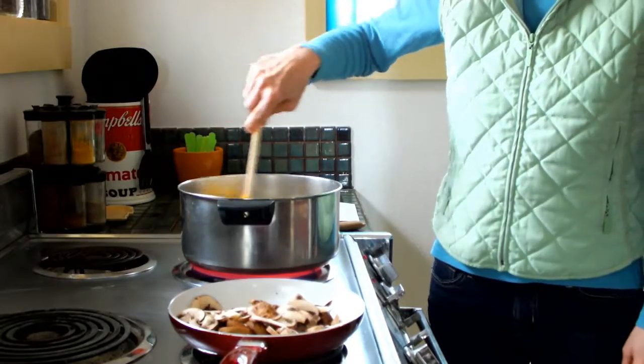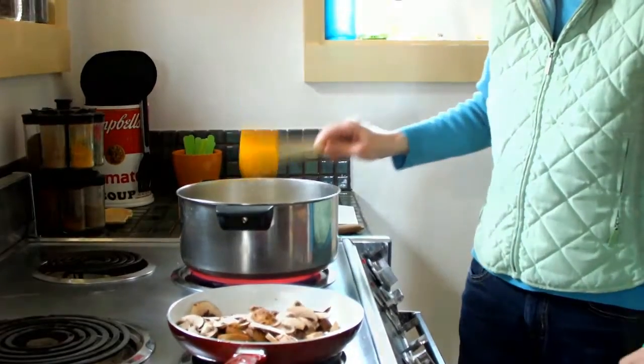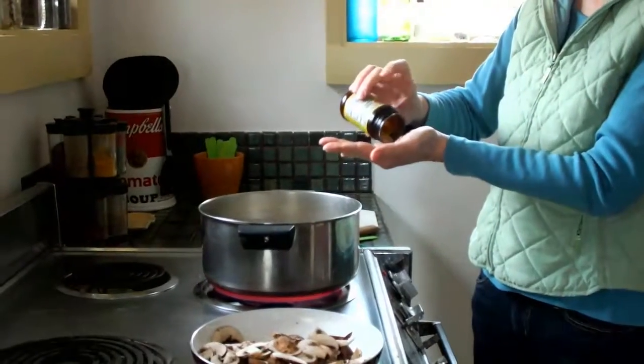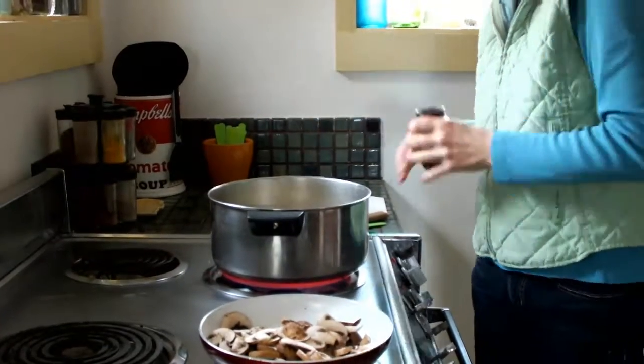A lot of recipes call for powdered ginger. Feel free to do that if you want to. I just happen to have some fresh ginger, which is better. It still needs a little bit more, so I'm going to do another tablespoon.